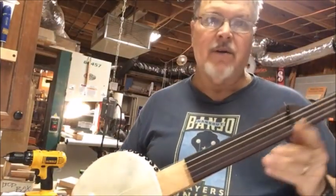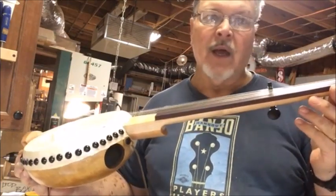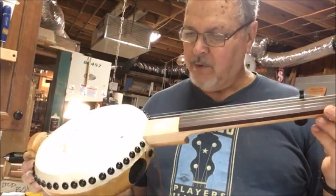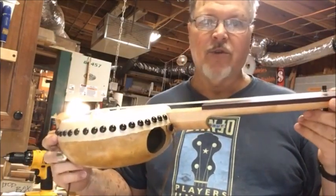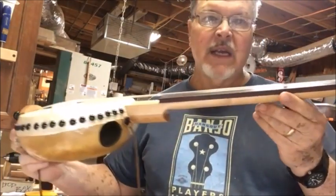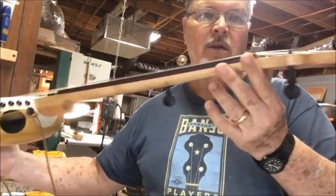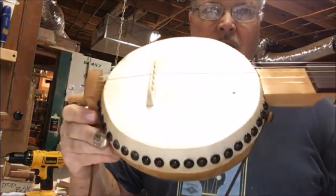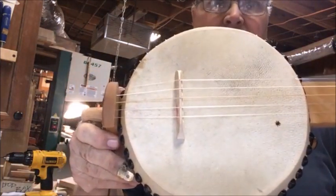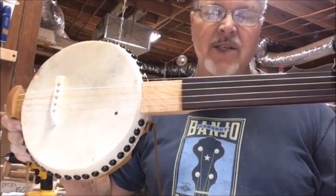Hey everybody, Barry Scholder here, gourdbanjosbybarry.com. I am showing you a new banjo — this is banjo 347. This is a short scale Gordy, 23 inch scale. It is tuned just like a regular five string banjo.